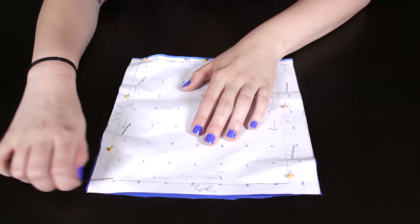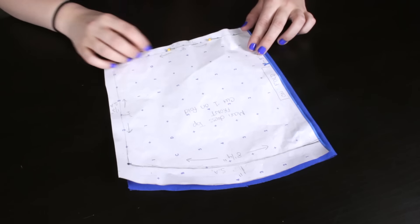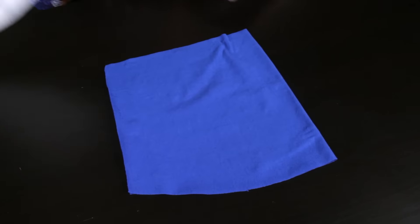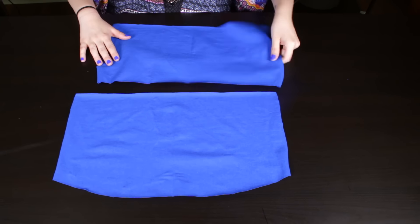Before you start sewing, make sure you are using a ballpoint needle. This needle is made to work with stretch knit fabrics. Remove the pins from the patterned pieces, pin one side of the front to one side of the back, and zig-zag stitch with a 1.5 inch seam allowance.